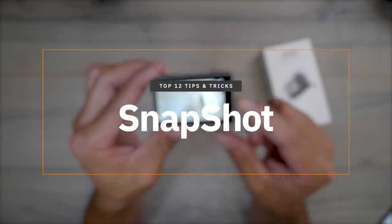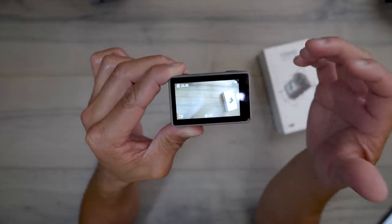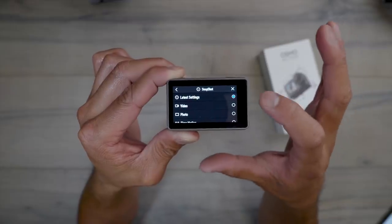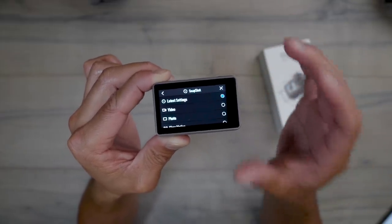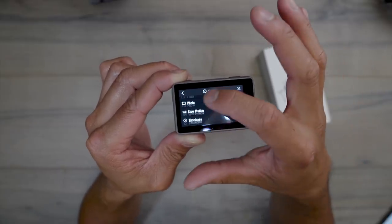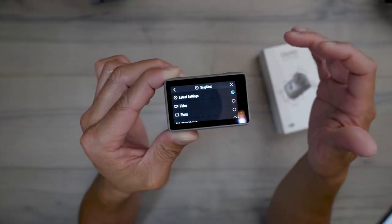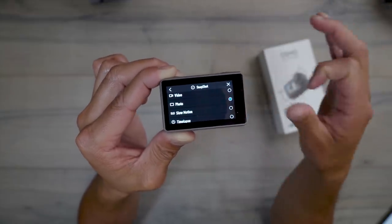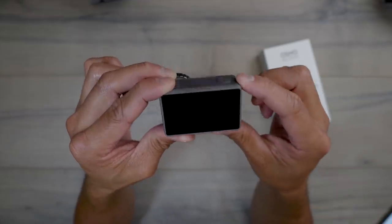The next tip is Snapshot. When your Osmo Action is off and you hit the record button, it performs a specific action that you can customize. Swipe down, go to settings, and there's a label called Snapshot. By default it's set to 'latest setting' — whatever you shot last, it'll use those settings automatically. But if you always want it to shoot video, slow motion, or a photo when powered off, you can set that here. I'm switching mine to photo now.